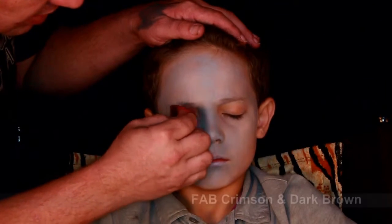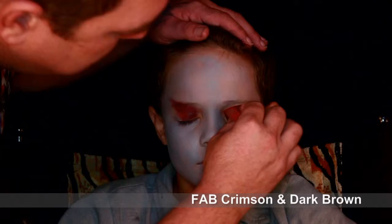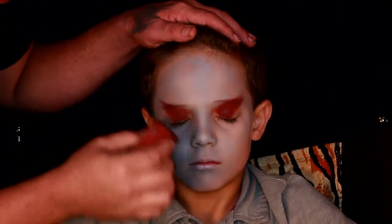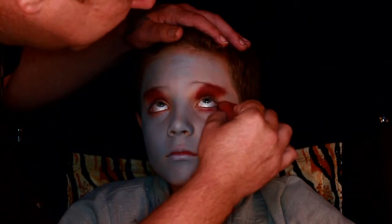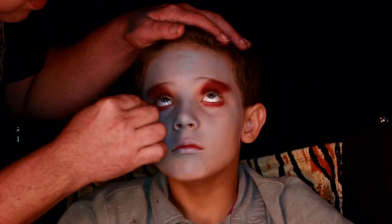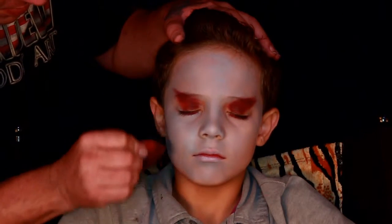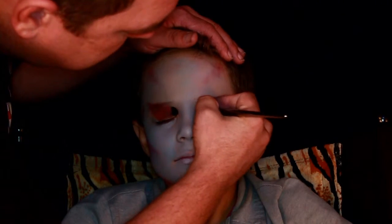Now I'm taking a crimson and brown mix that I made and I'm going into the eyes, giving them a more defined shape. I'm not going to line his eyes — I don't do that on little boys or little girls all the time. I got him to look up and I put that red just underneath, so it makes it look a little bit more puffy. I also took the same red and brown and defined out the cheekbones, the temples, and the forehead.